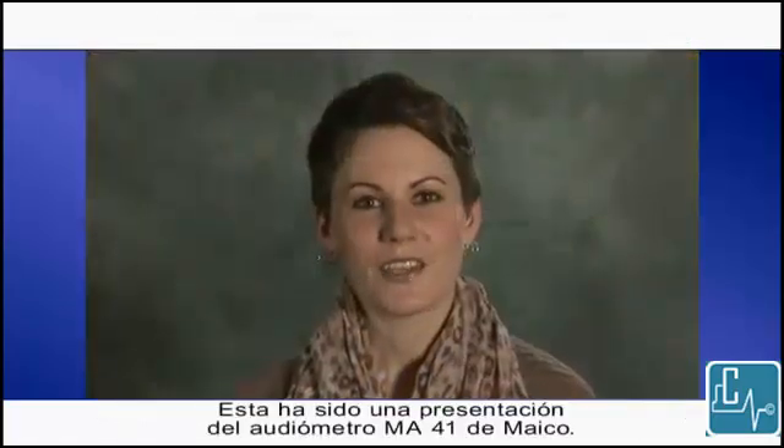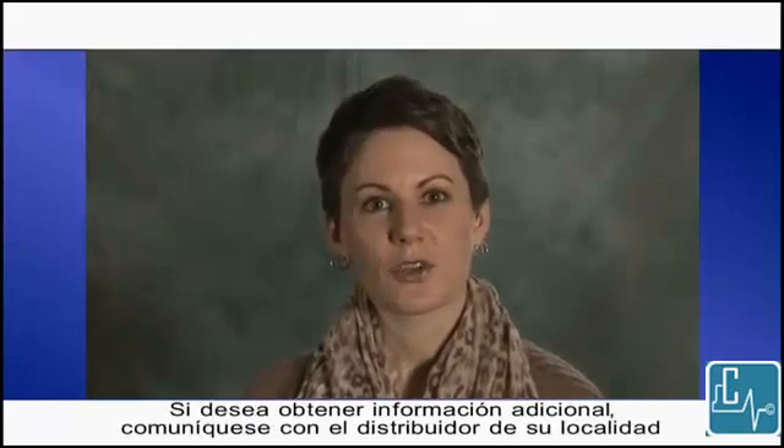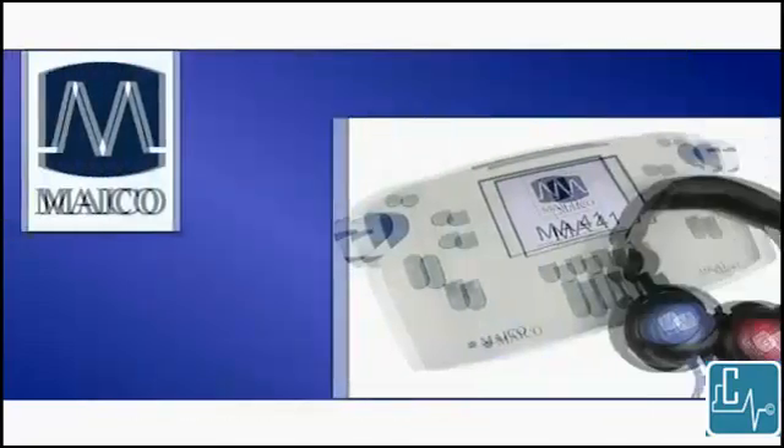This has been a presentation on the Mako MA41 audiometer. If you would like additional information, please contact your local distributor or visit our Mako Diagnostics website. Thank you.